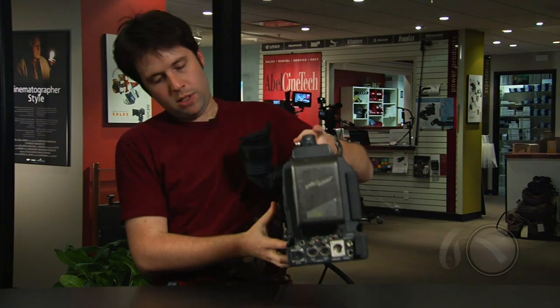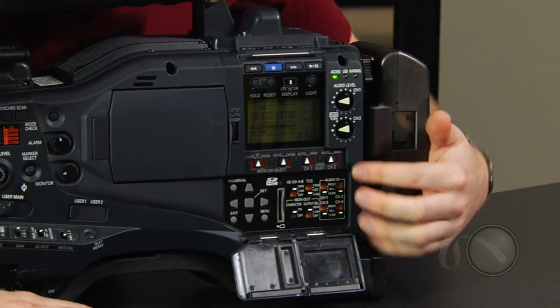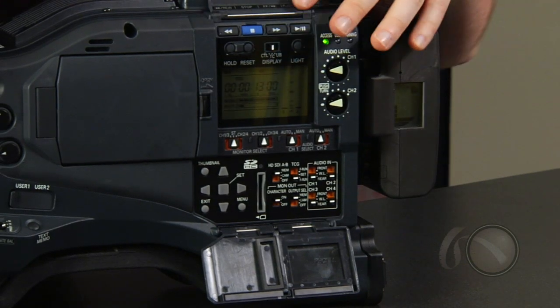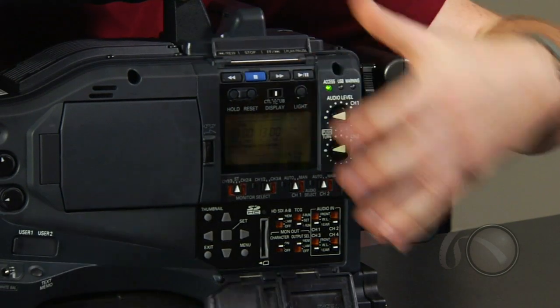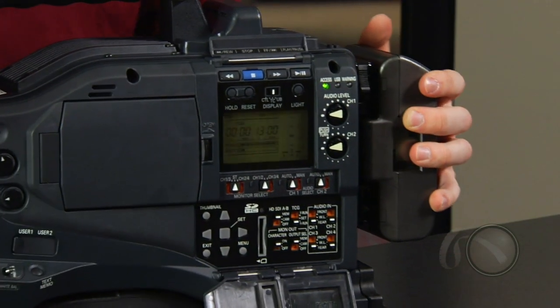Going to the side of the camera, we have the LCD display and our audio controls here. We have four channels of audio like on the HDX 900 — a stereo input in the front as well as two inputs in the back. We can route this different ways, which is again a benefit over the two-channel inputs of the original VariCam. The playback controls have actually been moved up here instead of on the top of the camera. The thumbnail controls are here for working with thumbnails.